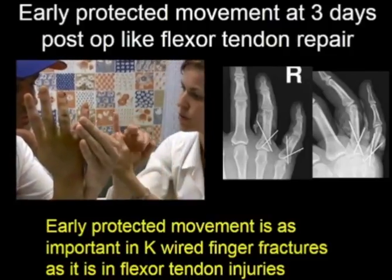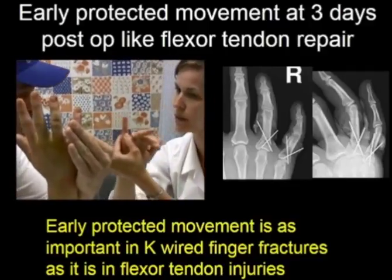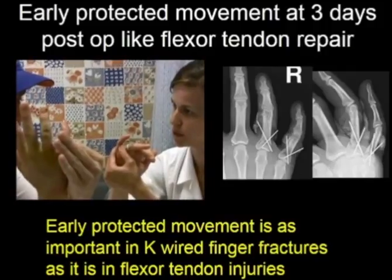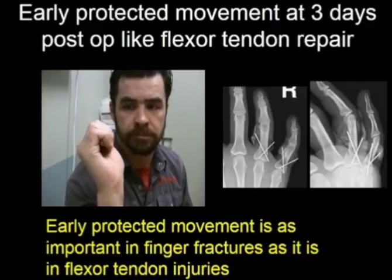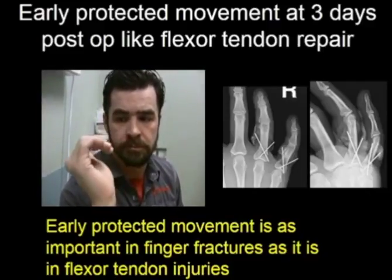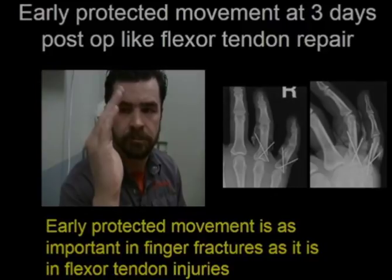K-wire infections are about doing things that hurt. If they don't do what hurts, they won't get that problem. He wears a splint most of the time, just like for flexor tendon repairs, but takes his finger out to do exercises. Here he is at six weeks. We took the K-wires out at two weeks when the fractures were no longer tender to palpation with the thumb and index finger.